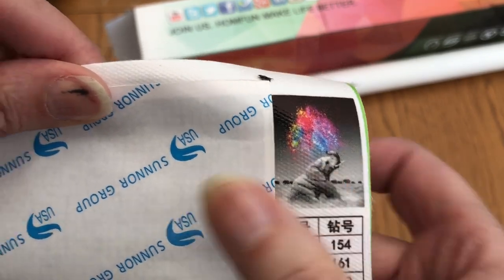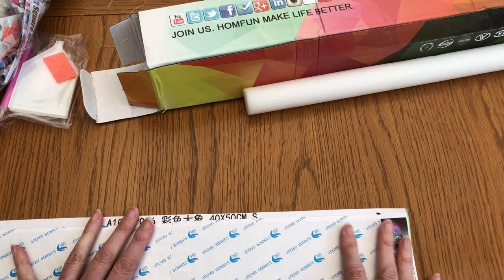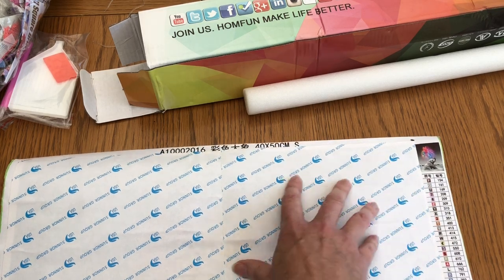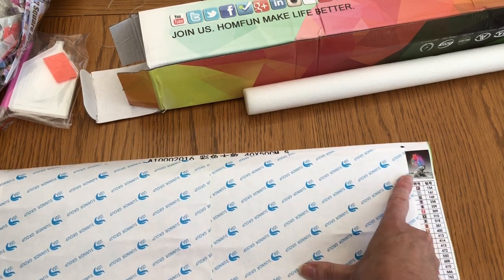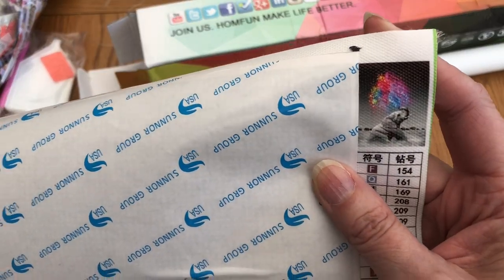Oh, it's an elephant! The reason why I didn't know what this one was is because I was kindly gifted a kit from everydaydeals.com, and they sent me a couple of pictures that I don't know what they are — and this is one of them. How lovely that I've got an elephant. That is brilliant.